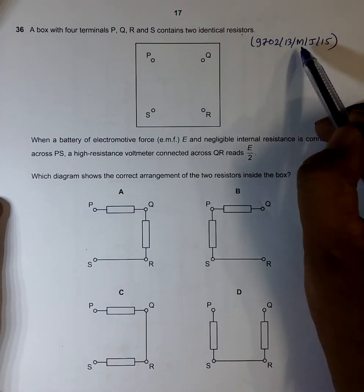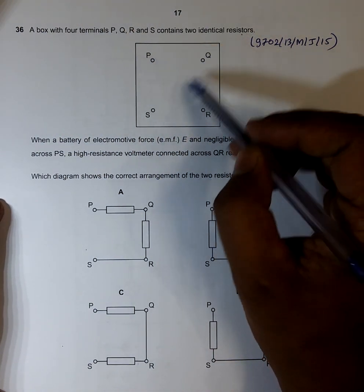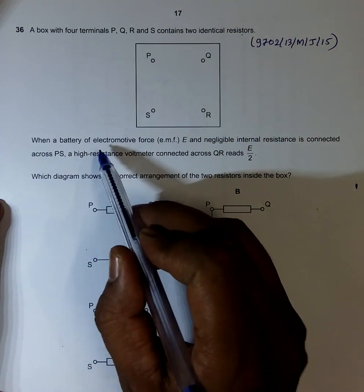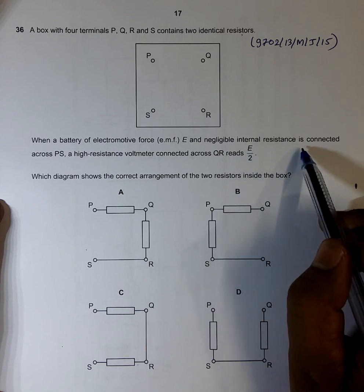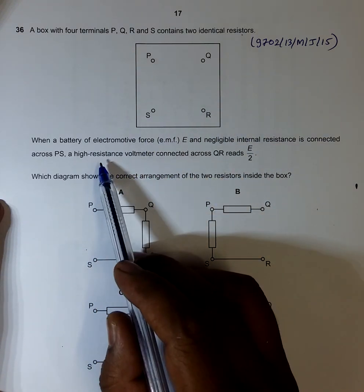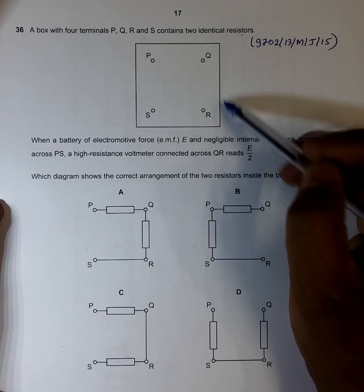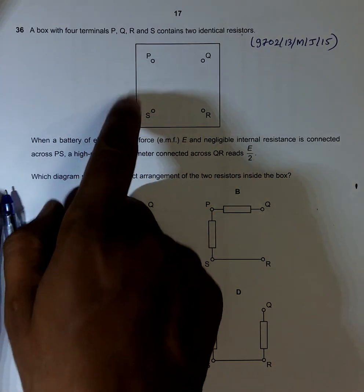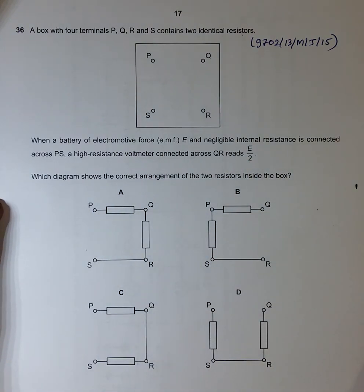This is question 36 from the 2015 major paper 1. It says that a box with four terminals P, Q, R, and S contains two identical resistors. When a battery of electromotive force E and negligible internal resistance is connected across PS, and a high resistance voltmeter is connected across QR, it should read E/2. Which diagram shows the correct arrangement of the two resistors inside the box?